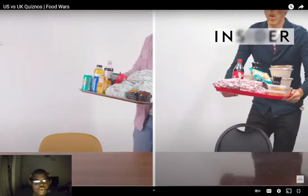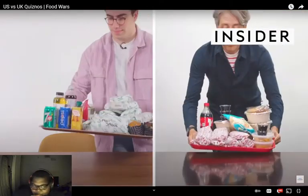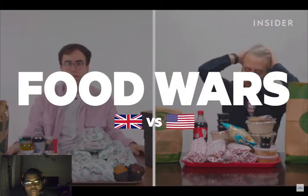Hey guys, welcome back to a brand new video. This is USA vs. Quiznos, UK vs. Quiznos. I've never had Quiznos — I've never heard anything about it. I don't ever hear anybody say, 'Let's go to Quiznos!' So I'm pretty sure this is an L. This place is an L, but hey, I'm gonna watch it. From calorie count to portion sizes, we wanted to find out all the differences between Quiznos in the UK and the US. This is Food Wars.